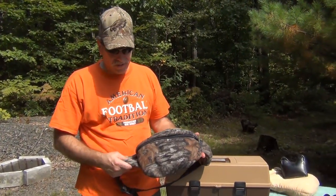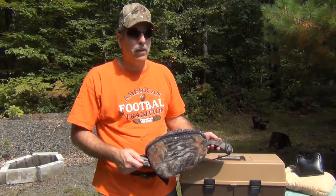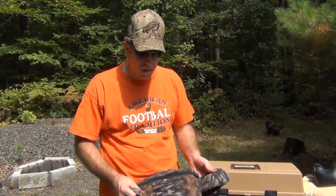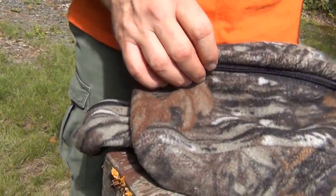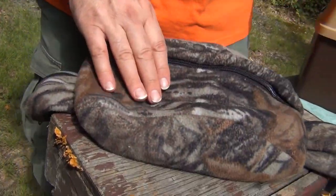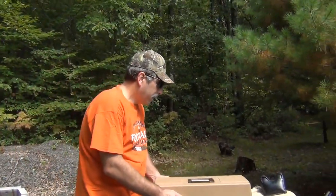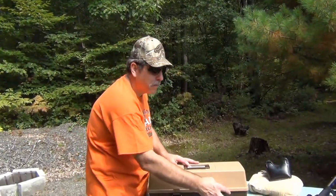If you don't have a pack, they call this a possibilities bag. Do you really need it if you're carrying a backpack these days? Most likely not. I got this a long time ago and I use it. Some people have a possibilities bag with them, and I'll show you what goes in there.